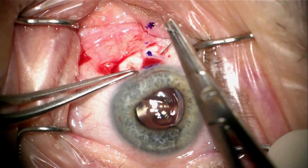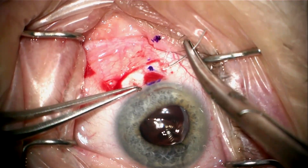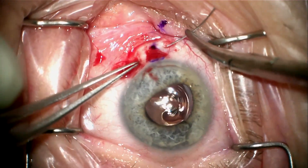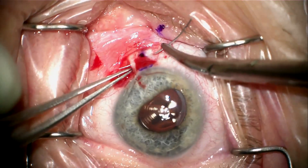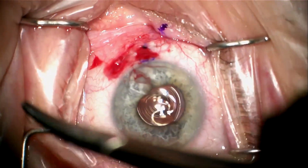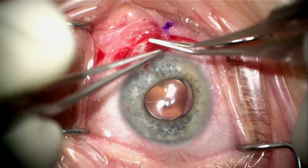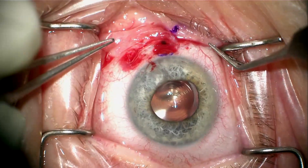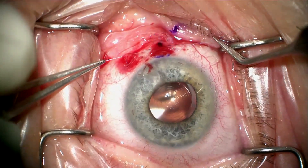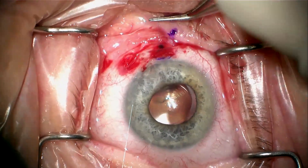I'm going to use a technique that was shared with me by Dr. Arsham Shabani. This is a CIF-4 needle that's passed completely through sclera, catches ciliary body, and is passed out through the sclera again. This is tied, creating a mattress suture that is full thickness and will hopefully approximate the ciliary body to the wall of the eye and close the cleft.